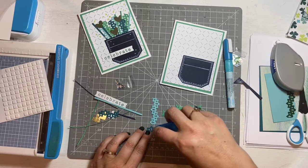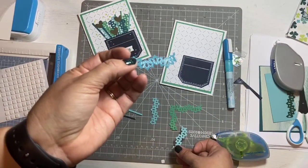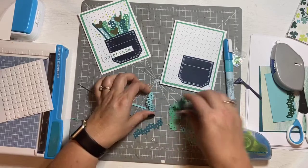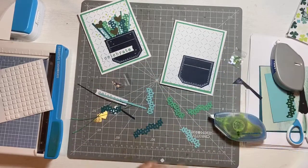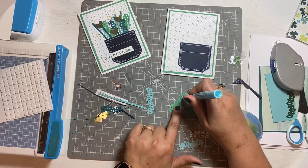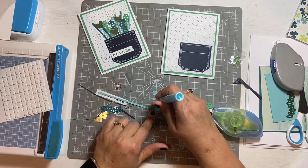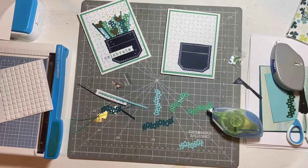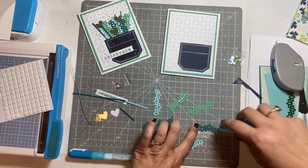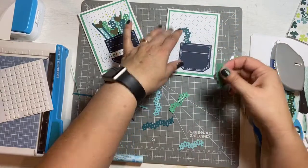The repositionable tape is very hard to see — it's tiny little dots. Can you see it on the paper? It's great for all of these little intricate pieces because these little dots of adhesive are basically just going to stick on the paper itself. The repositionable tape is a great scrapbooking tool to have in your quiver of supplies because it is really fast and also not messy at all.